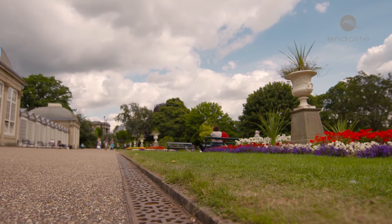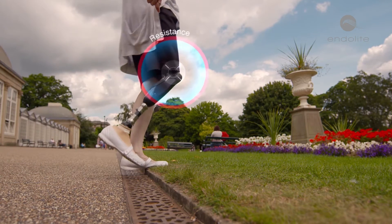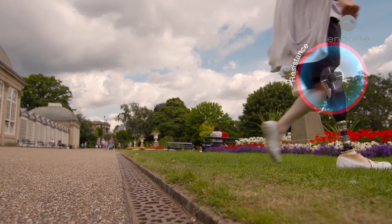Should the user catch the toe during swing phase extension, the hydraulic resistance is enhanced to provide additional knee stability. This allows the user to recover in situations where previously they may well have fallen.